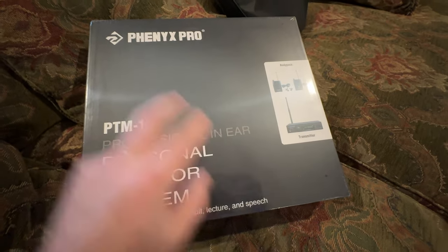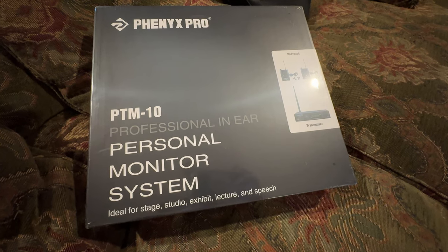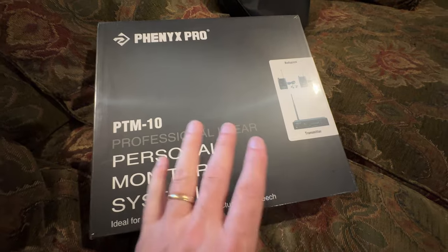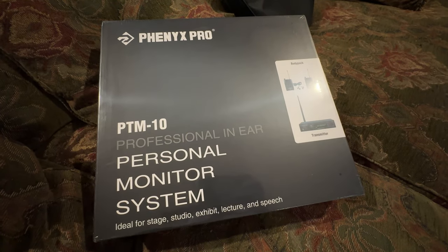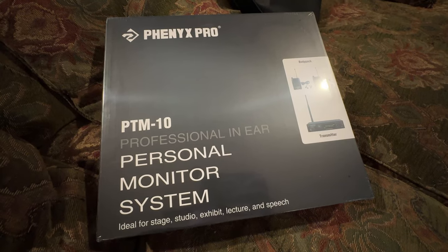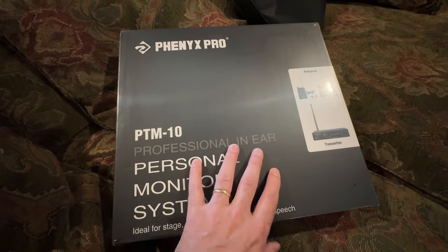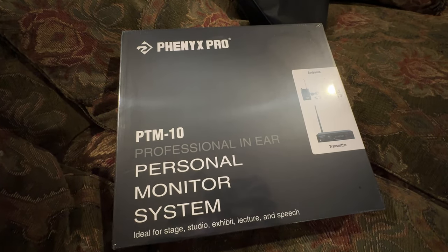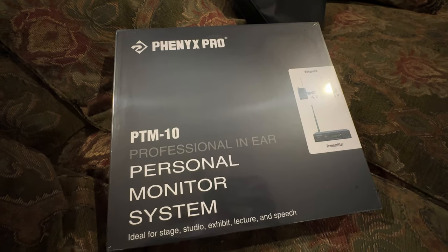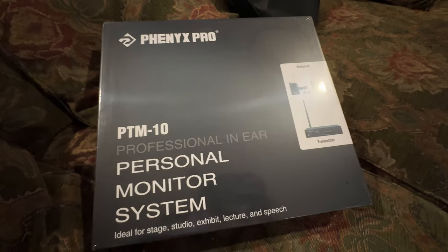I've got the Phoenix Pro personal in-ear monitoring system, the PTM10, checking it out tonight. I reached out to Phoenix Pro because we've been using some lower-cost 2.4 gigahertz wireless in-ears and they work but they're a little problematic. This is a 900 megahertz radio band system, like my Sennheiser G3 or my Shure PSM system.